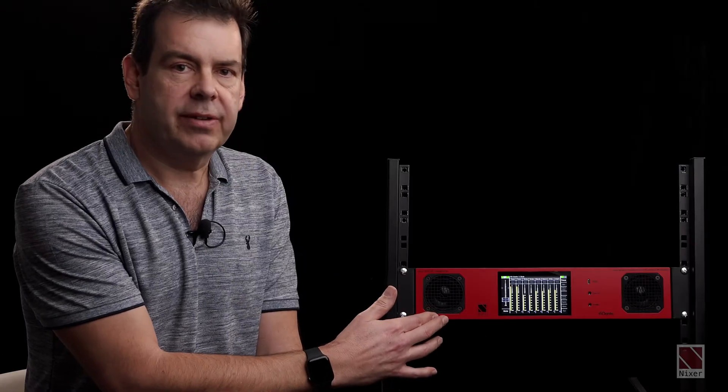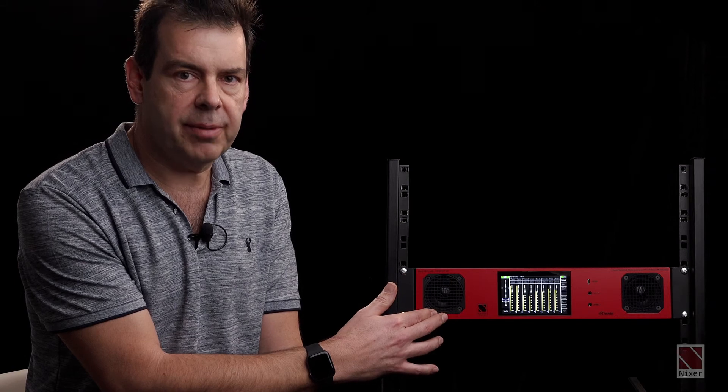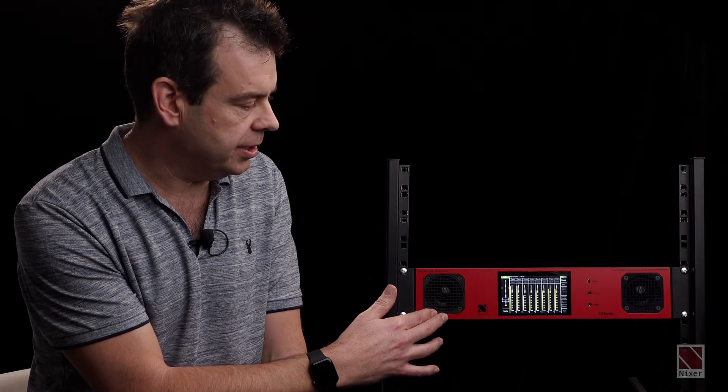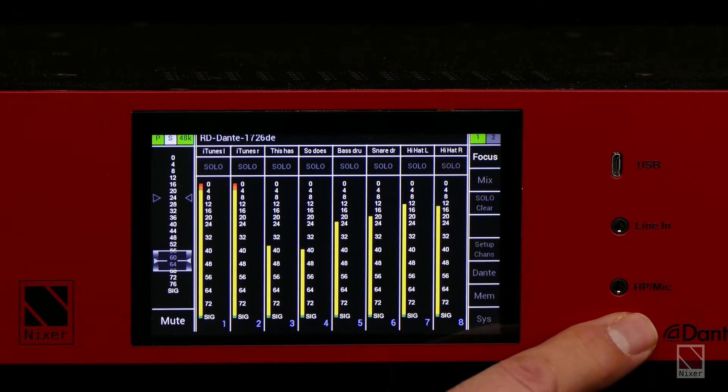Within the case we have two 63mm speakers within their own tuned ported cabinets for a superior sound quality when listening to audio. We also have a headphone out which is compatible with a standard iPhone headphone cable, so it also has a microphone input.